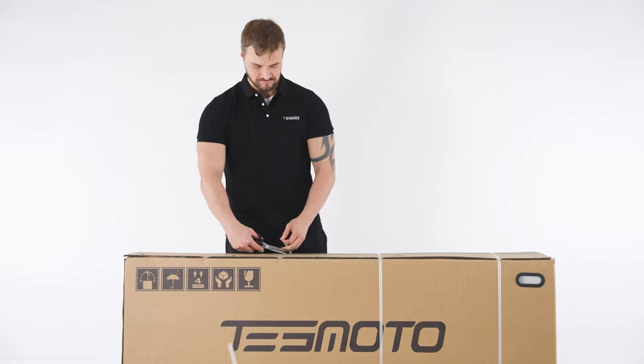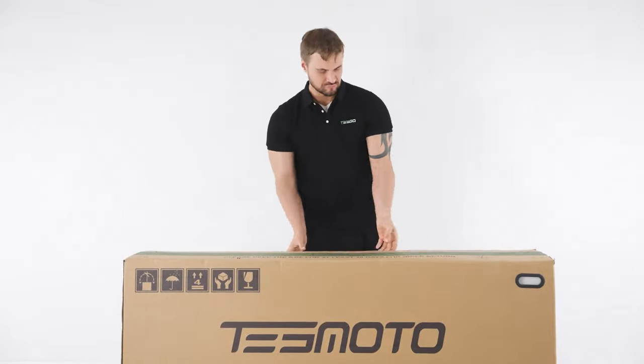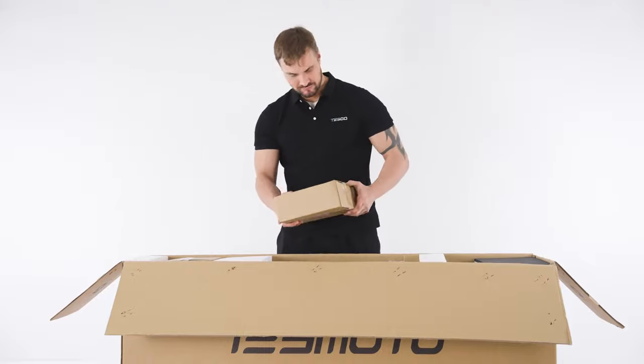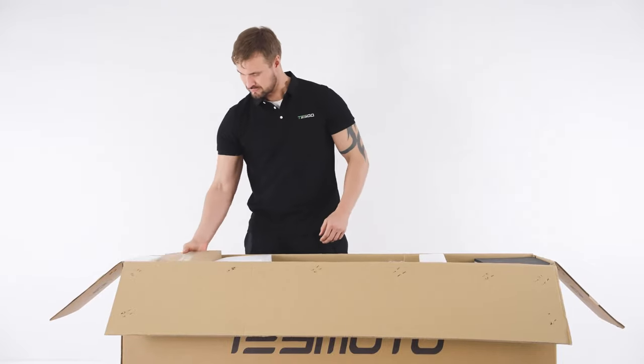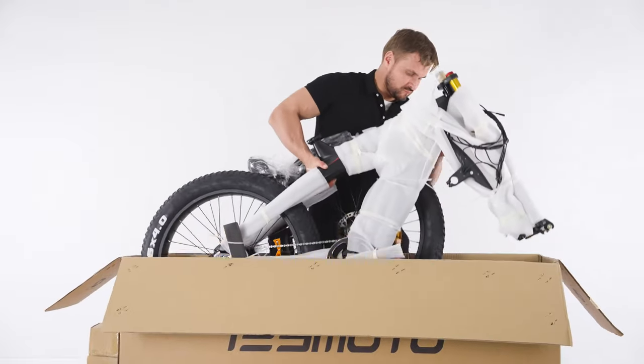First, cut open the shipping straps and then proceed to open the box. Inside you'll find two small boxes. Let's get the bike out of the box and remove the protective packaging.